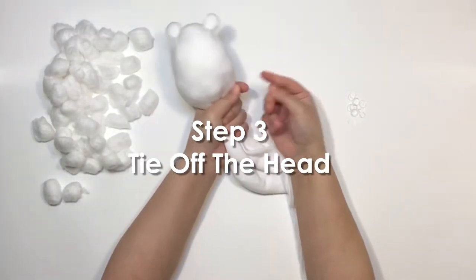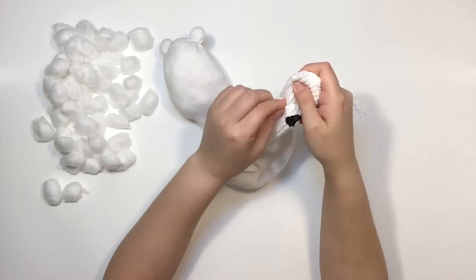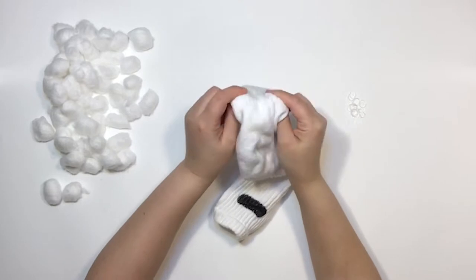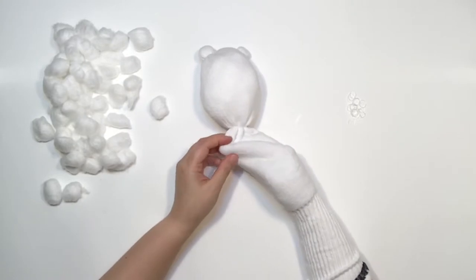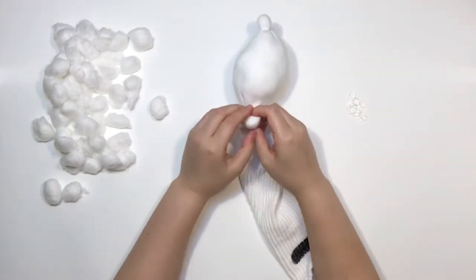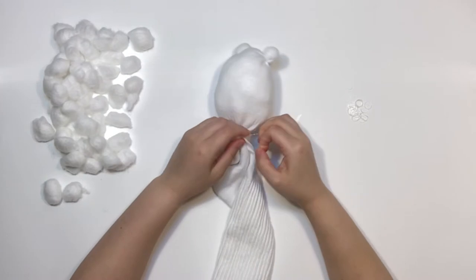Step 3: Tie off the head. Take another elastic band and pull the open end of the sock through until you reach the head. You do not need to wrap it around twice. This part can stay nice and loose. Step 4: Tie off the arms. Position the arm cotton balls on the sides of the bear a little bit down from the neck and tie them off tightly. Make sure they line up with the ears and that the heel of the sock is facing towards you.